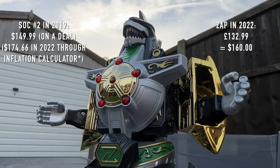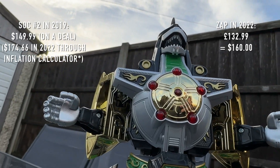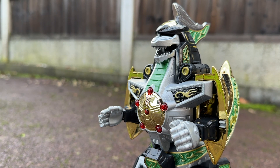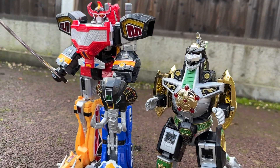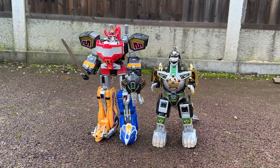I paid more for this than I did for my Soul of Chogokin Dragonzord four years ago — is that not enough for people to hear the alarm bells ring? So I'm sorry to have to begin the review with a rant, but I really feel that this, more than any other Hasbro product so far, has been such a crunch point — a breaking point if you will. We are fully at a crossroads here, marred by less than stellar efforts across the whole line in the year leading up to this release, where things have to improve, and quickly, in order for it to continue.